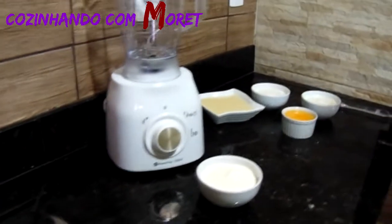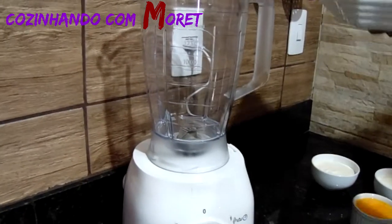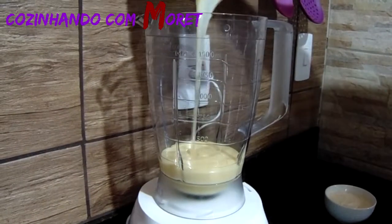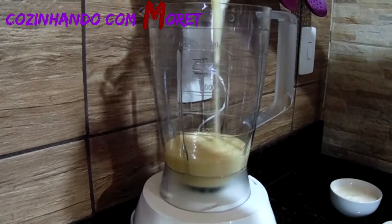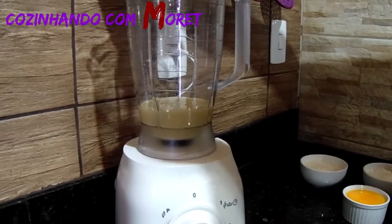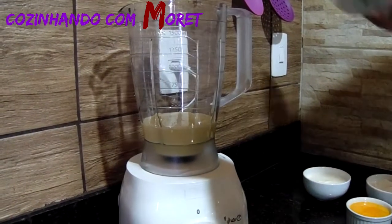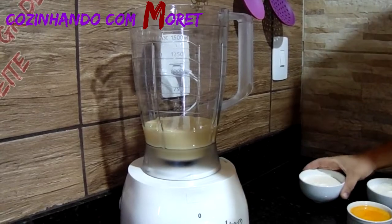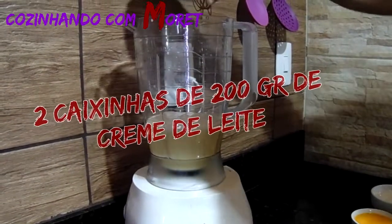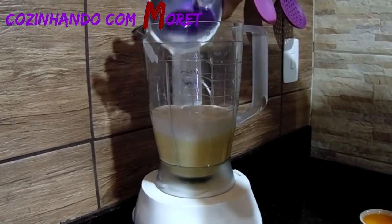Enquanto isso, nós vamos iniciar a nossa mousse de maracujá. Aqui nós vamos estar utilizando uma caixinha de leite condensado de 395 gramas. Vamos aproveitar todo o leite condensado que está no recipiente — a gente usa pau duro para tirar tudo da vasilha. Agora, nós vamos acrescentar também duas caixinhas de creme de leite em nossa receita — ou seja, 400 gramas de creme de leite.